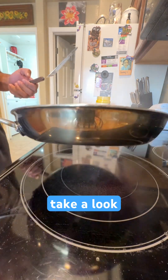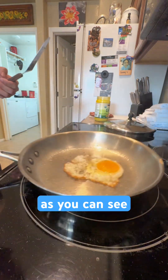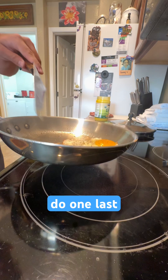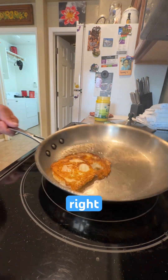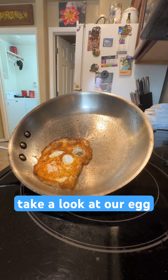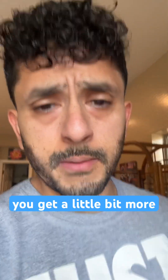As you can see, it's getting a nice toasty look. I'm going to do one last little flip. Take a look at our egg — I hope that helped you get a little bit more experience with frying on a stainless steel pan.